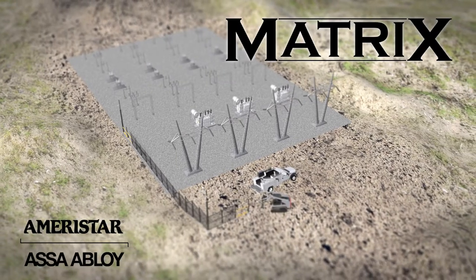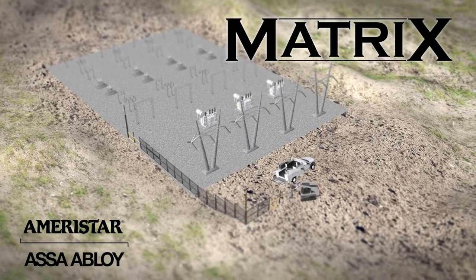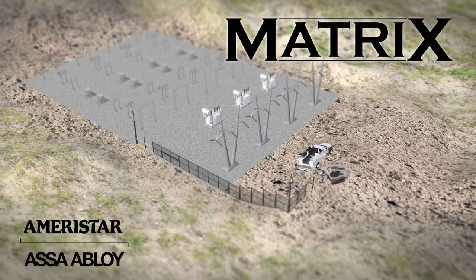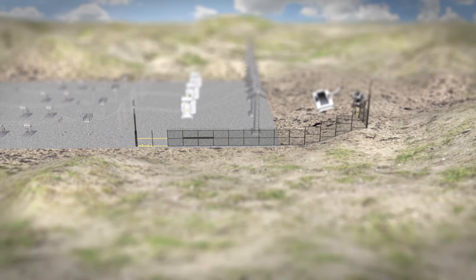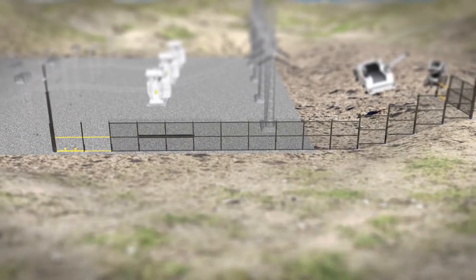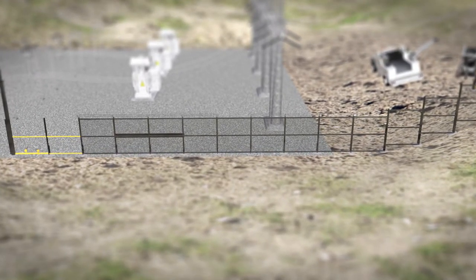Introducing Matrix Perimeter Enclosure Grid from Ameristar Security. Matrix is an easy-to-install engineered security fence system specifically developed for the critical demands of the utility industry. No matter the anticipated threat level, Matrix can adapt to your site-specific requirements.